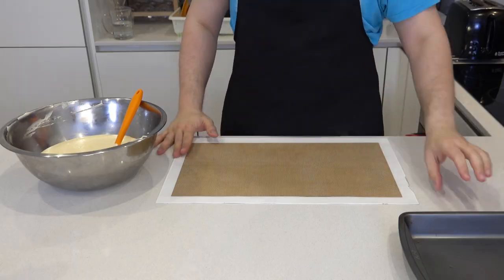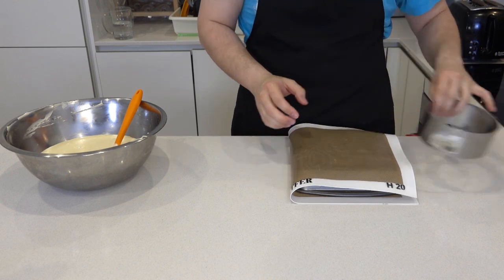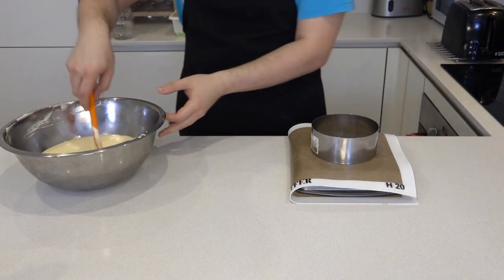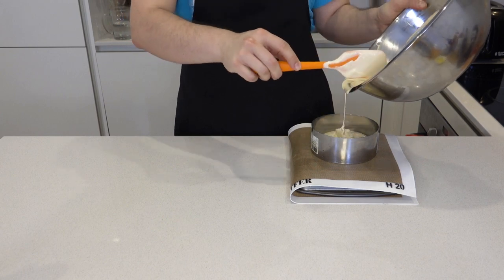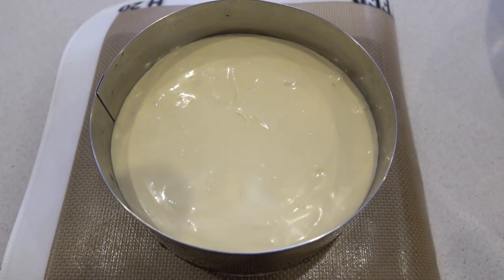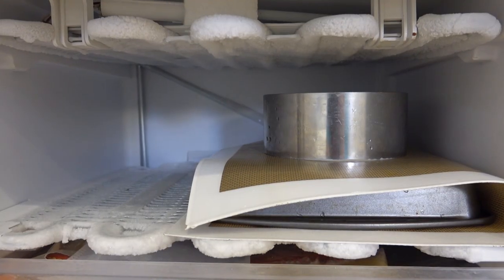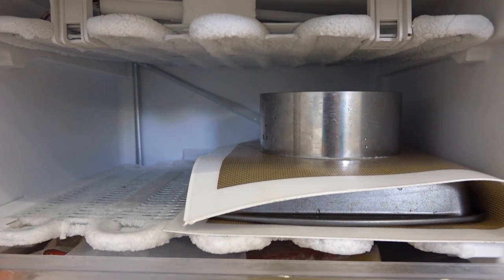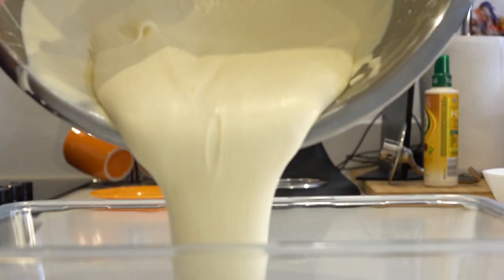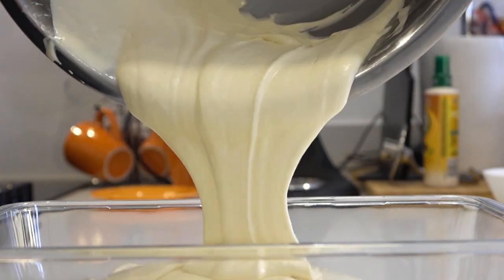Looking good. Place a slip mat on top of a tray — the slip mat will prevent the mix from escaping. Fill the ring mould about halfway or two inches. Place the ring mould in the freezer for at least eight hours, or if you're patient enough, overnight to really firm up. Pour the rest of the ice cream mix into a tray or Tupperware and store in the freezer for a British summer day.